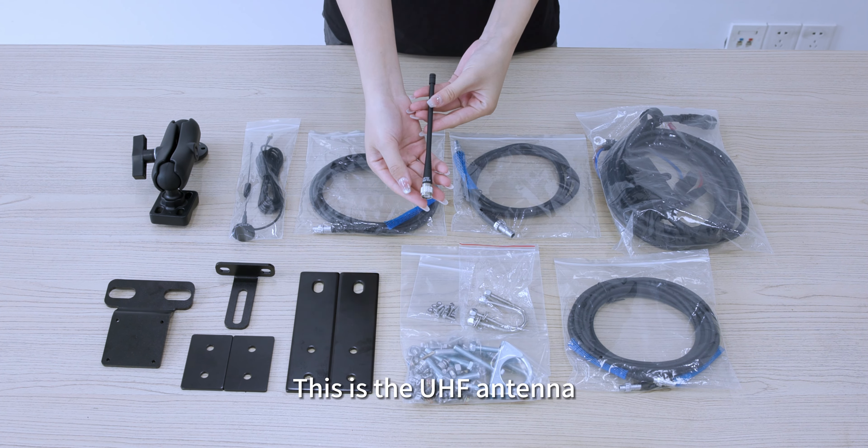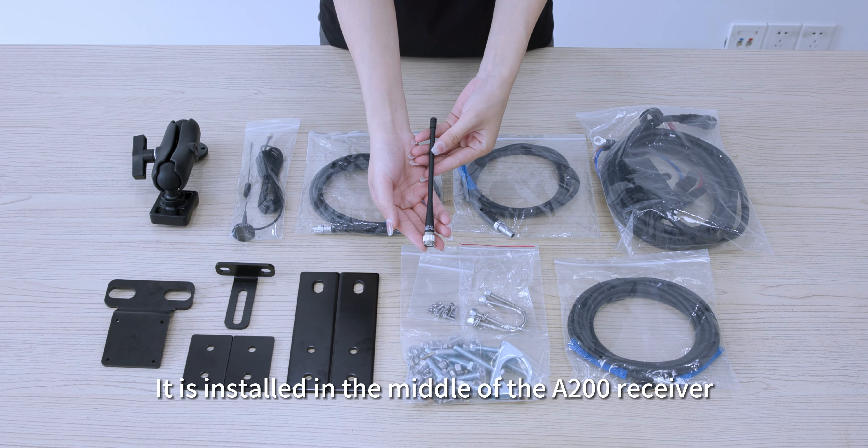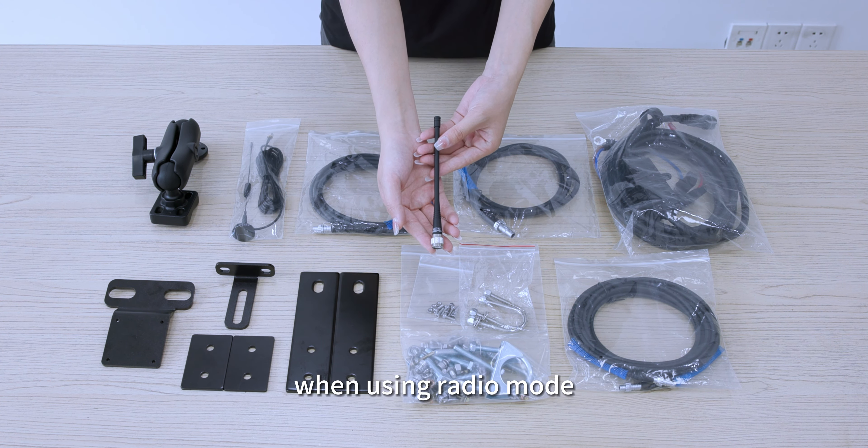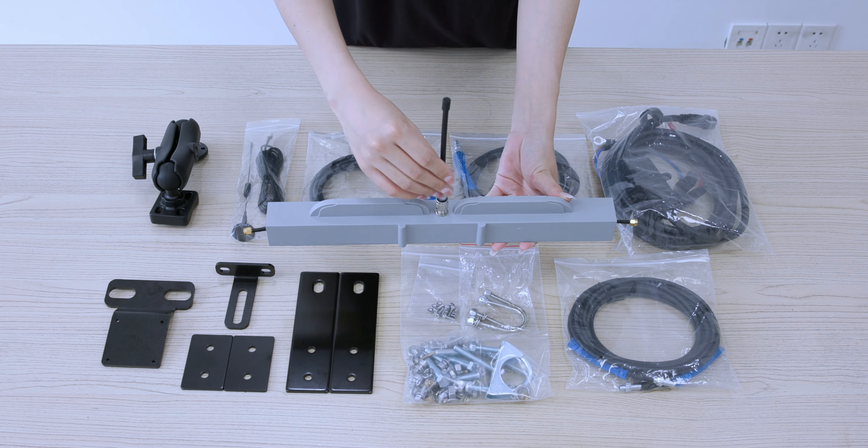This is the UHF antenna. It is installed in the middle of the A200 receivers when using radio mode, like this.